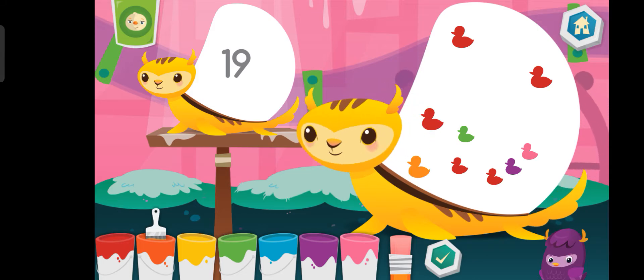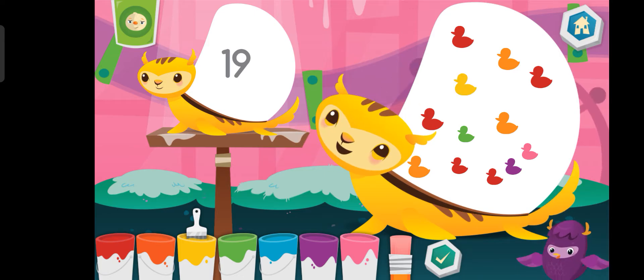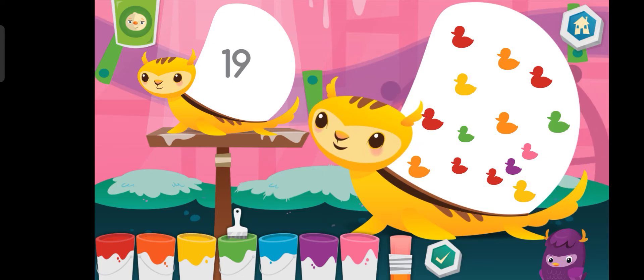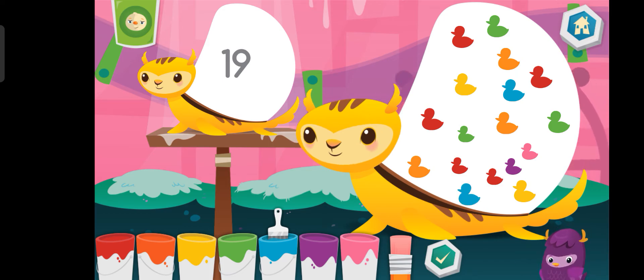Blue. Yellow. Green. Blue. Blue. Blue. Purple.